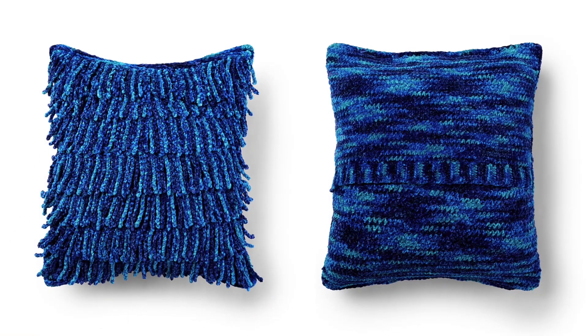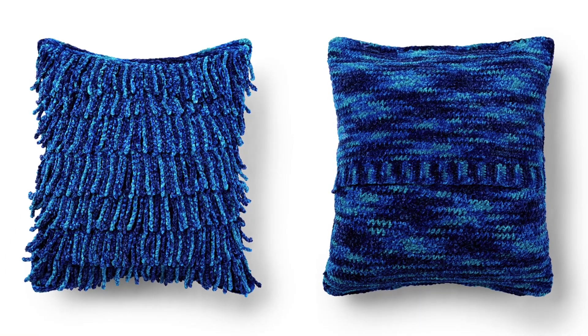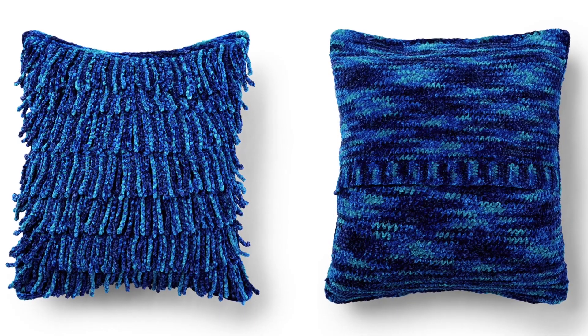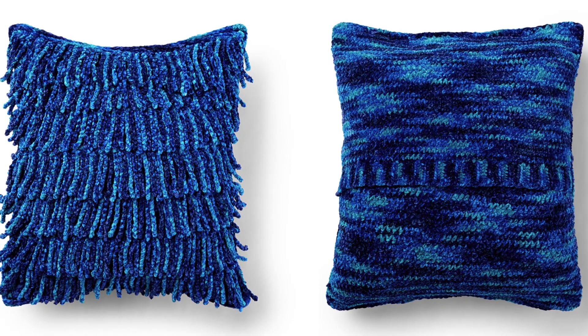Thank you so much for joining me here on Yarnspirations. I'm Mary Beth Temple for Hooked for Life. Please subscribe to the channel for fresh content weekly on knitting, crocheting, and other yarny stuff, and we look forward to seeing you again here real soon. Bye bye!